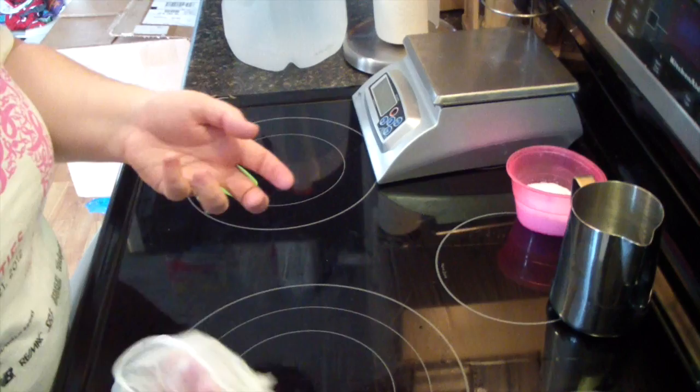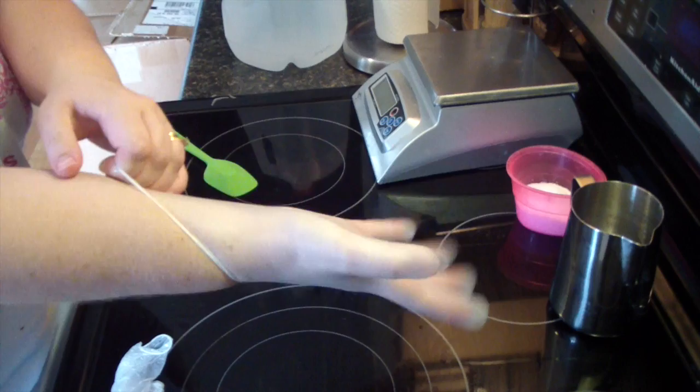Let me get my gloves on. I should have had my gloves on before I measured my lye — I'm so sorry about that.